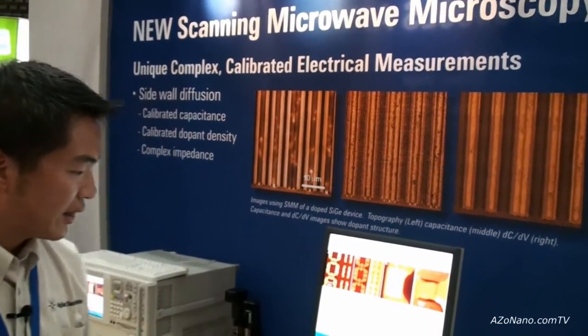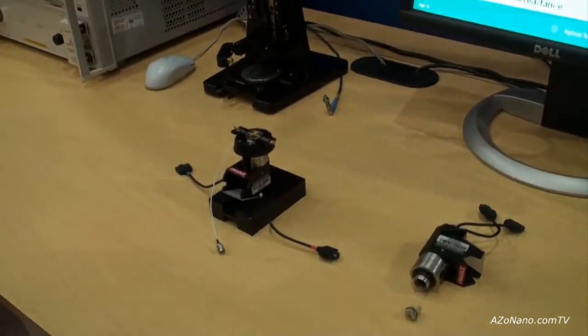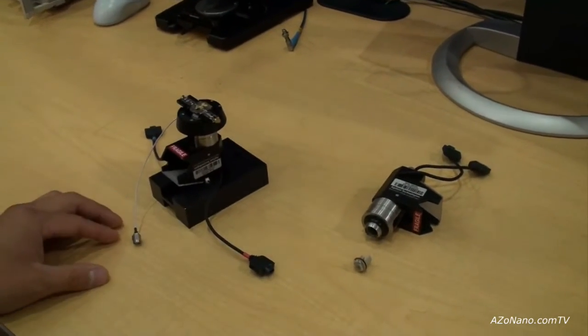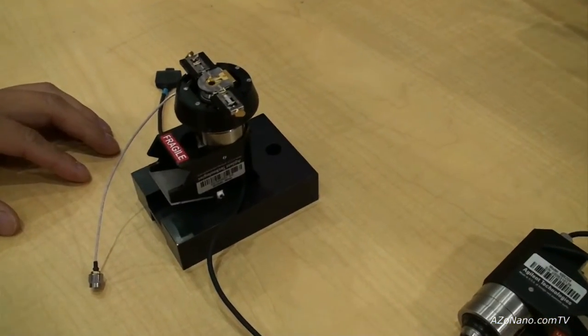This is the latest technique introduced since summer of this year, which actually merges two components of Agilent Technologies: the AFM and electronic measurements. Here we have the SMM, or scanning microwave accessory, that will fit onto all of their multipurpose scanners.